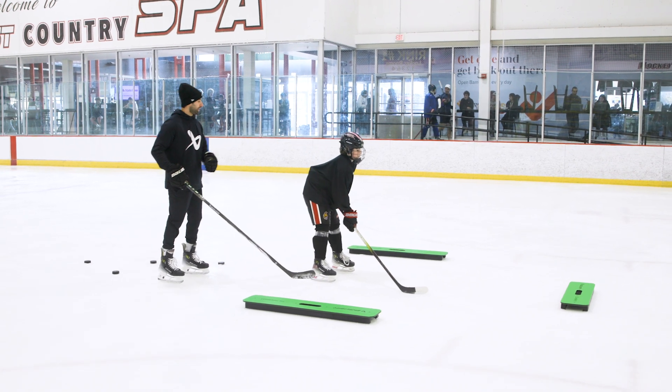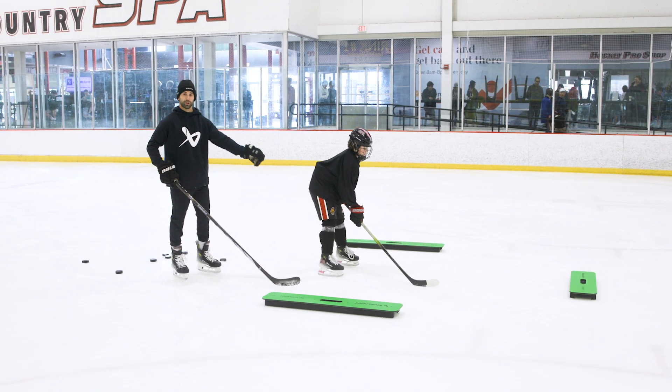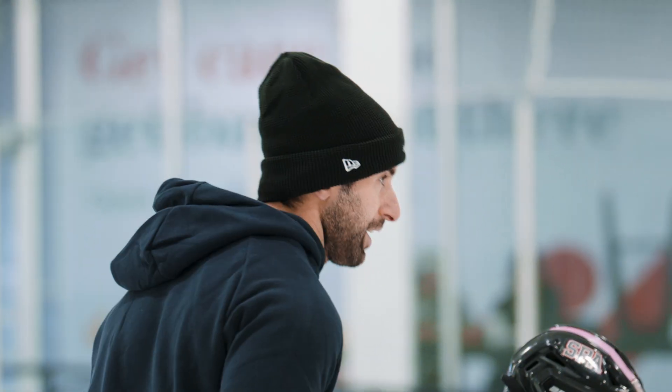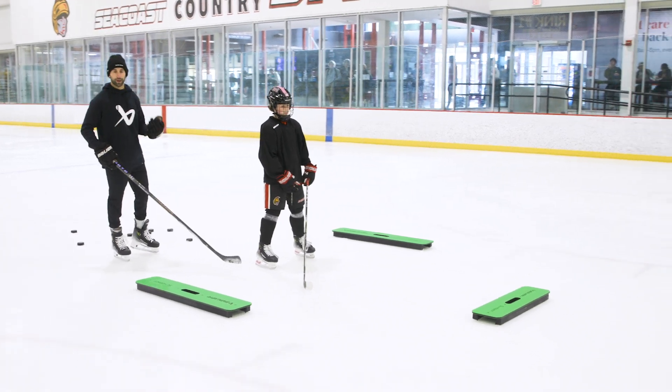If I say 'one,' it's a quick touch to his forehand side - catch and release, no stick handle. 'Two' would be a backhand pass, backhand catch, quick release. If I say 'shoot,' as soon as it comes off this pad, I want you to handle it - no stick handle - get that shot off as soon as you can. It's gonna be rapid fire, pucks are gonna come pretty quick.